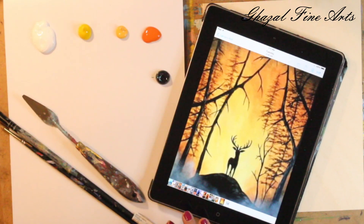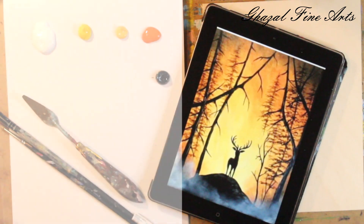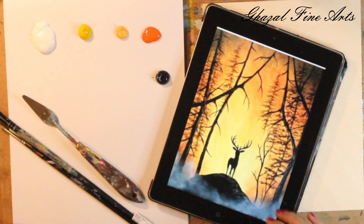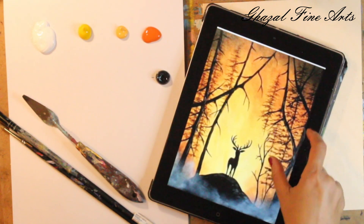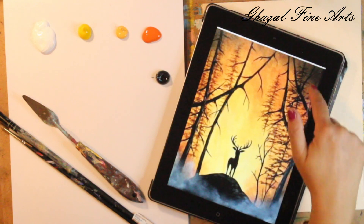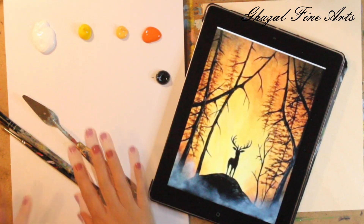Hello everyone, thank you so much for joining me today. We're going to work on this beautiful base — a lovely autumn landscape featuring a beautiful prince of jungle. It's a limited palette: just white, yellow, a little warmer orangey yellow on the distance, black color, and we can fade a little bit with bluey white in front. Even a little bit of reddish brown to make it warmer and darker.